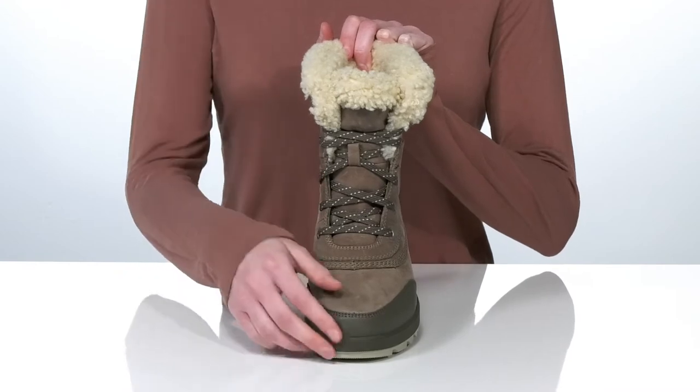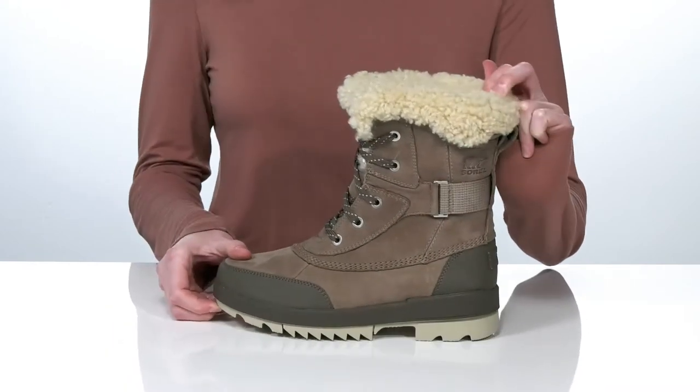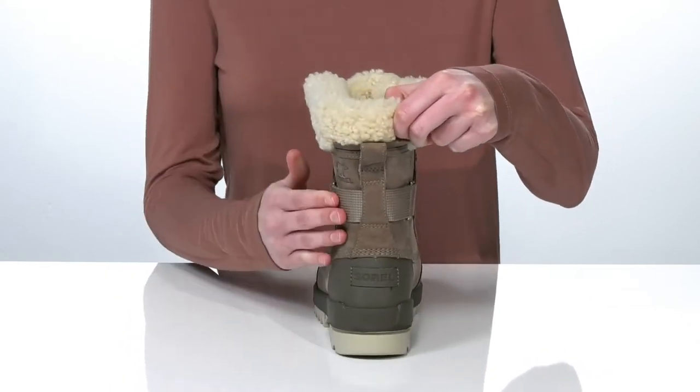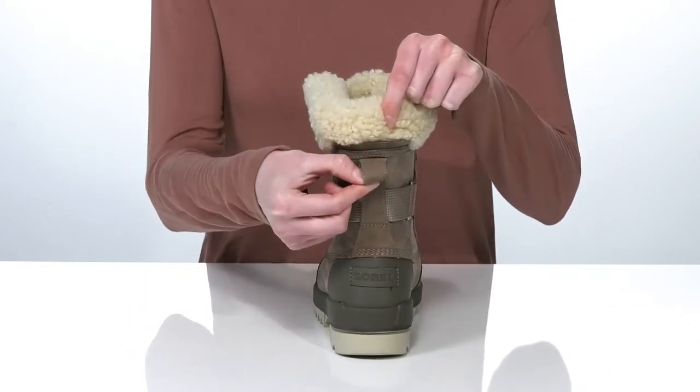There's a lace-up closure that goes up the shaft and connects to a strap that wraps around the back of the heel counter, which is going to give you a super secure fit. There's also a large pull loop at the back to help you get these on.